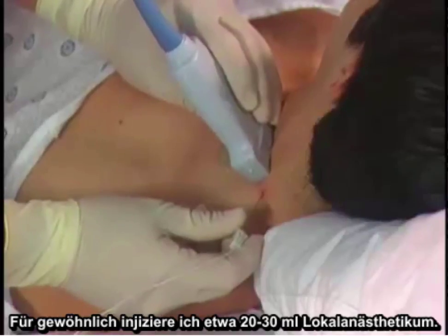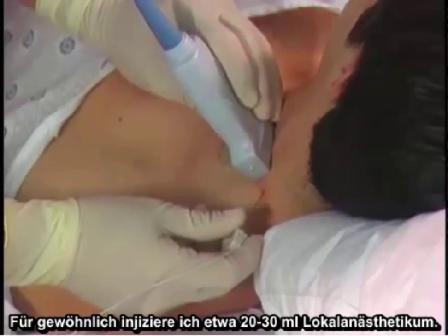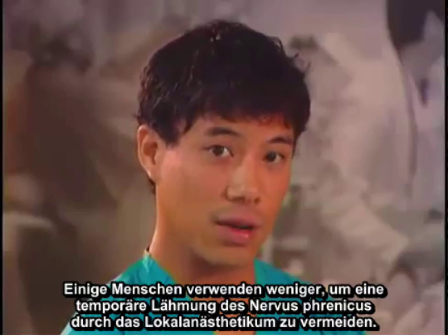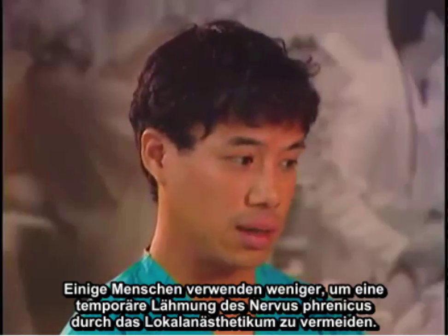I usually deposit about 20 to 30 milliliters of local anesthetic. Some people use less to avoid temporary paralysis of the phrenic nerve from the local anesthetic.